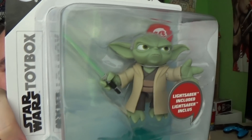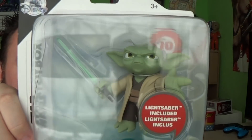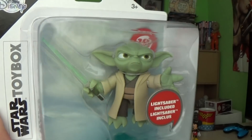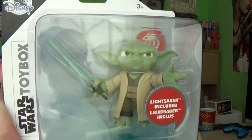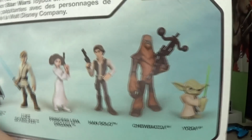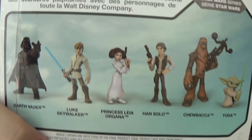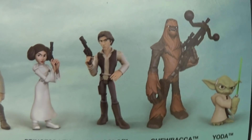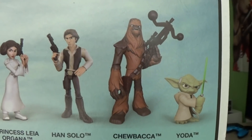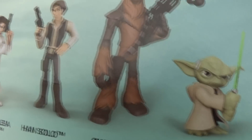We have Yoda from the Star Wars Toybox range, exclusively at the Disney Store. It states on the back of the box that the Disney Store is proud to introduce the Star Wars Toybox range of action figures. You've already seen my reviews on Darth Vader, Luke Skywalker, Princess Leia, and Chewbacca. Han Solo has yet to hit the UK widely — a lot of stores up north don't seem to have him. But Yoda has sneaked his way out across London and Northern England so far.